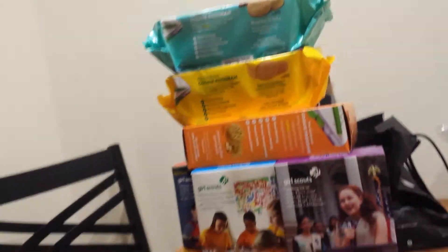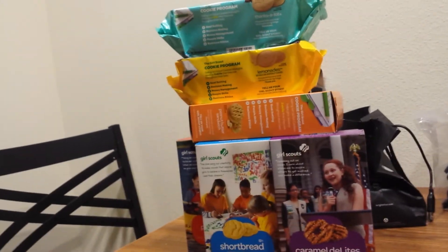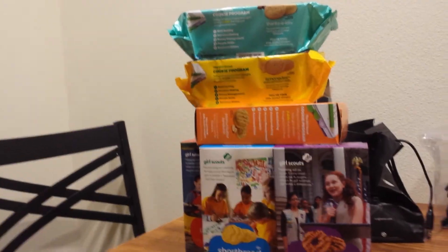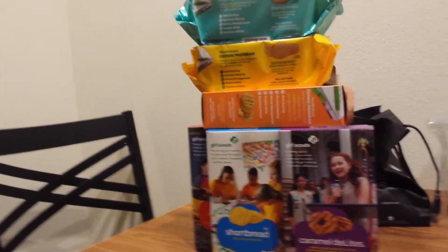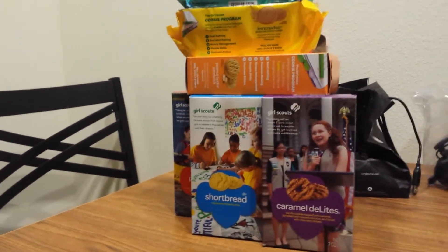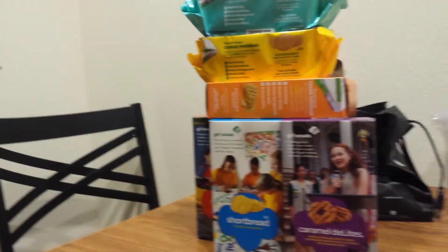So you get the first peek of the construction of the Girl Scout cookie tower. So it's awesome. I will be reviewing this. I will be getting a few more packages of Girl Scout cookies and then I will be reviewing this once I get the package. You will have an ultimate review.